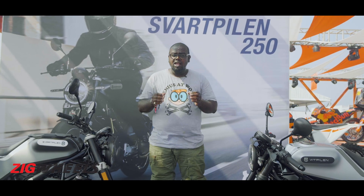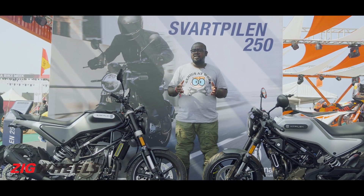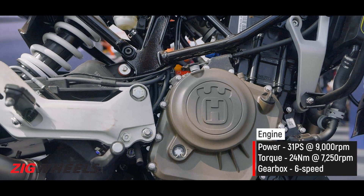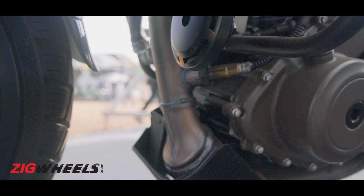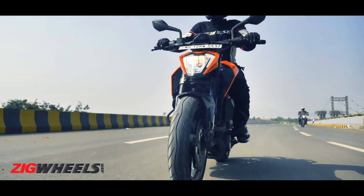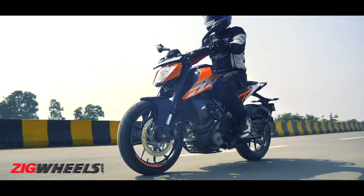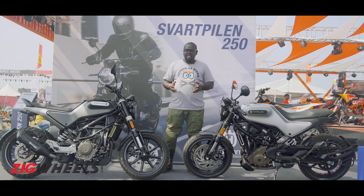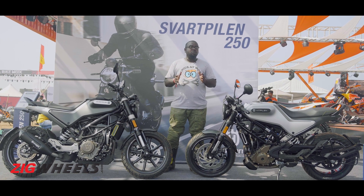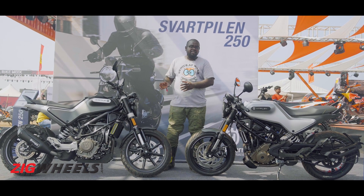Powering both the Husky 250s is the same 248cc liquid-cooled single-cylinder motor, producing 31 PS and 24 Nm of torque. This engine is the same unit as seen on the KTM 250 Duke, but there is one big difference — this motor is BS6 compliant. We have ridden the KTM 250 Duke and felt that engine lacked low-end performance, and we hope Husqvarna has adjusted the gearing ratio to make it better. This is something we shall only find out when we get to ride these bikes in February.